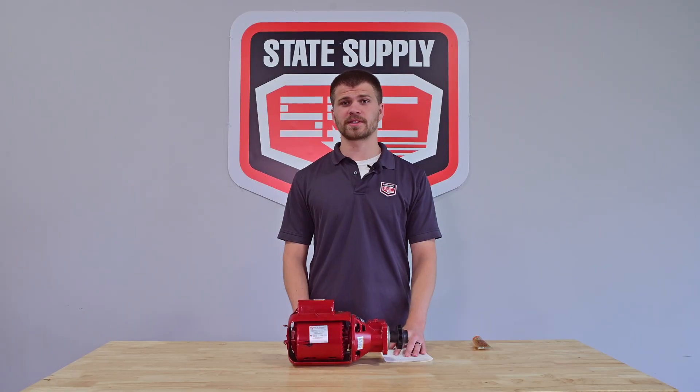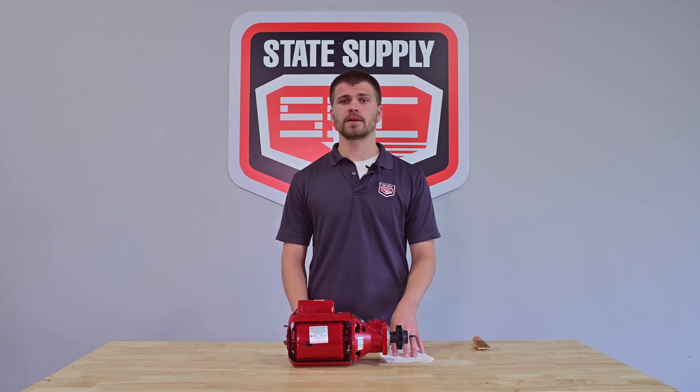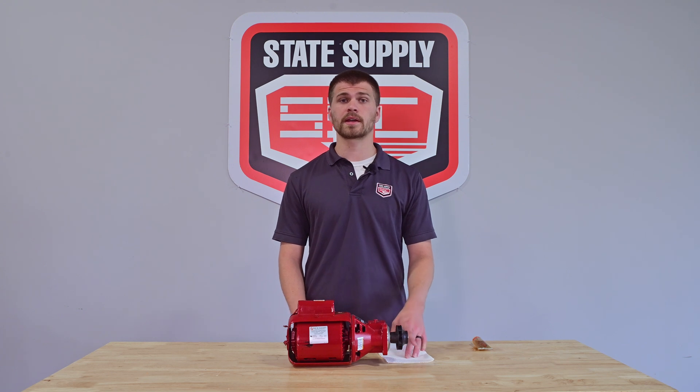Congratulations, you successfully lubricated your Bell & Gossett pump. Regular maintenance like this will help extend the life of your pump and ensure it operates efficiently. If you found this video helpful, don't forget to like, comment, and subscribe for more maintenance tips and tutorials. Thanks for watching!